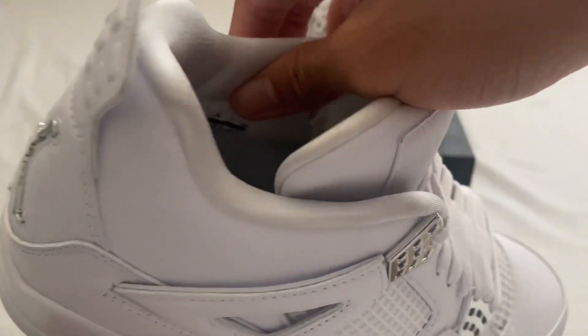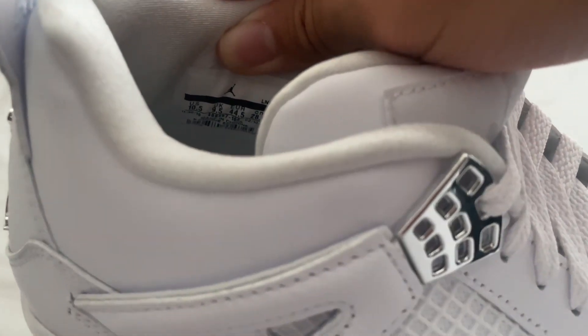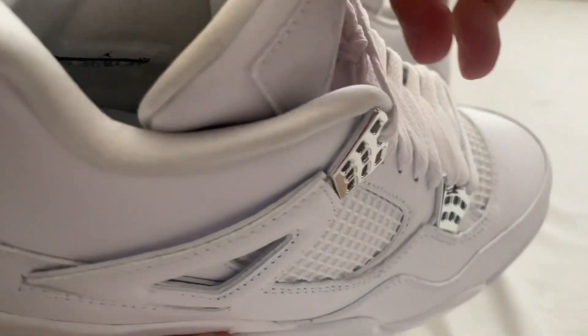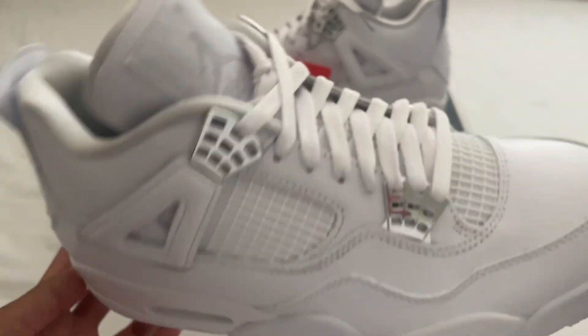Let's look at the size tag — inside we do have that 10 and a half Jordan size tag. The font looks pretty good. It does kind of smell like glue but that will go away soon.